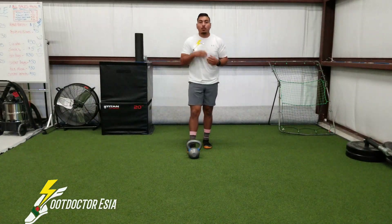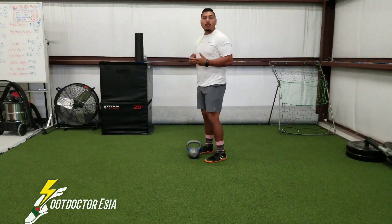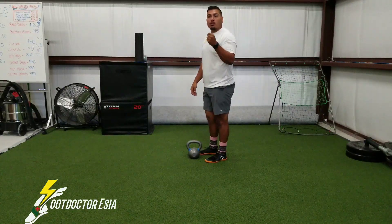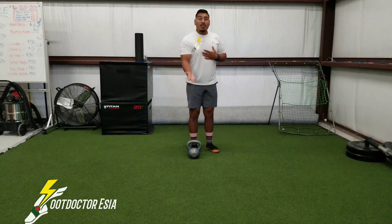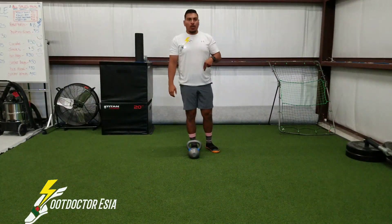Kettlebell squat jumps. We want to be sure that when we're lifting the weight and picking it up, our focus is on driving away from the ground and not having to fully squat all the way down.